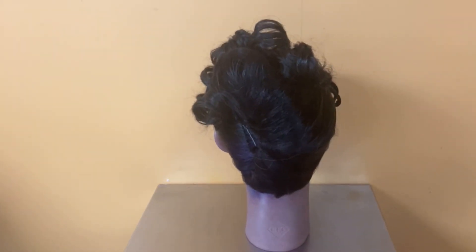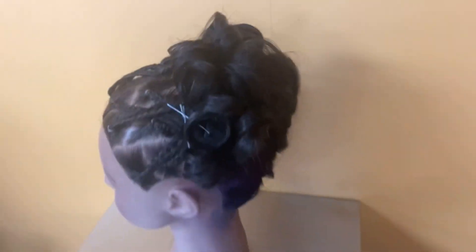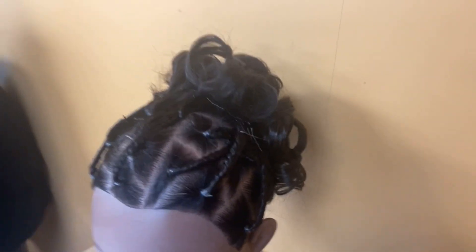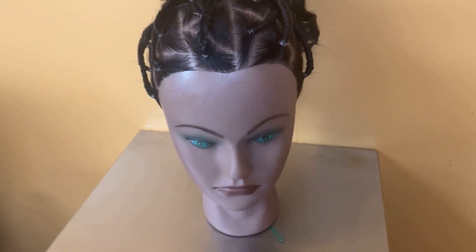This is how the hair came out — this is a simple updo and your bride can just put her veil on her head and walk down the aisle. I hope you guys enjoyed this video. Don't forget to give us a thumbs up and subscribe to our channel. Until then, we'll see you guys next time, same place, same time. Stay safe, have a good day — bye bye!